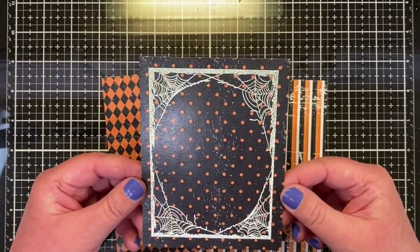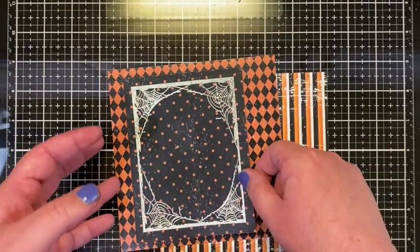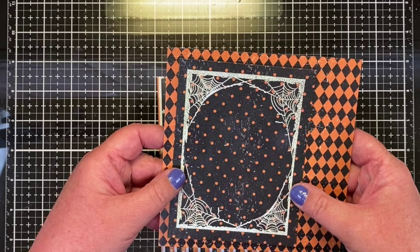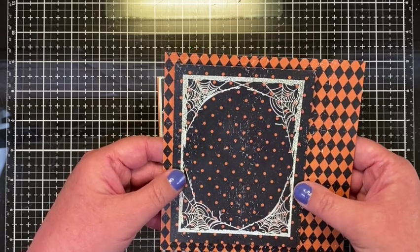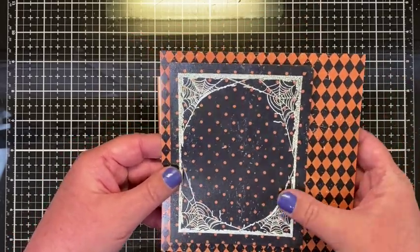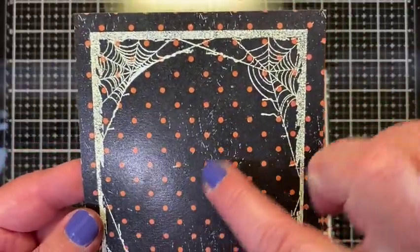I may go ahead and trim around it, or I might make a different-sized card — like a six by four and three quarters or so — so that I can have a fun matte with another one of the papers. And if you look carefully, this is not a mistake with the embossing, which I did in super fine detail white embossing powder by Ranger Ink.